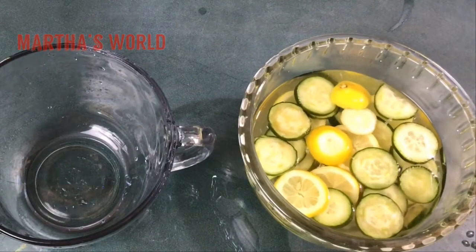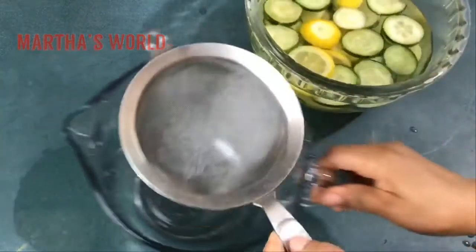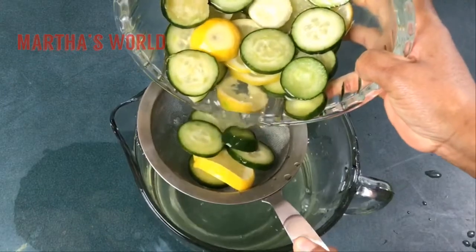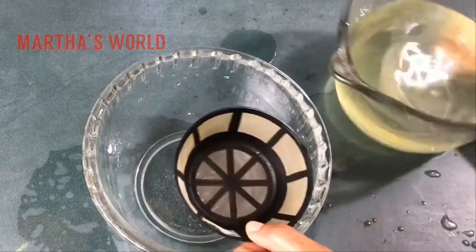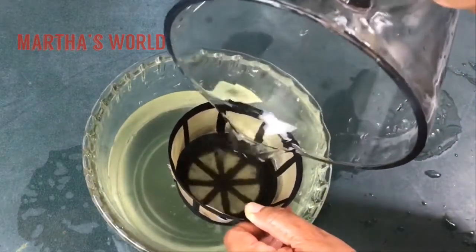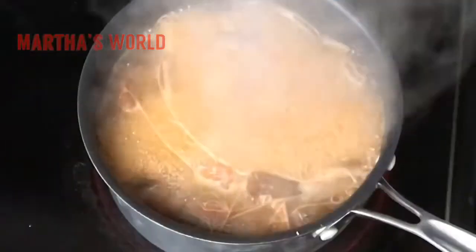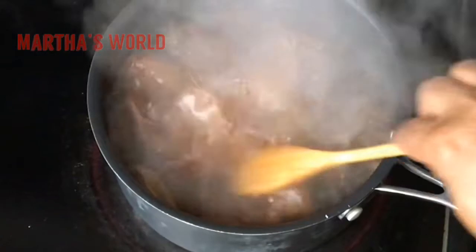While my tea is boiling, I'm going to sieve my lemon and ginger mix. I actually like sieving it again through a coffee filter just to be sure it's clear. The tea is done — look at that color! The Kenyan tea has such a different, deep color. I think it has boiled enough.